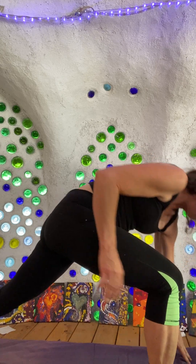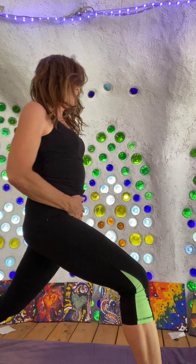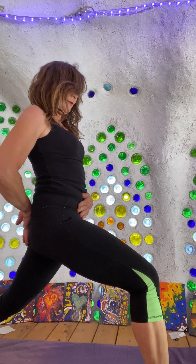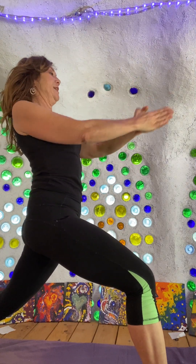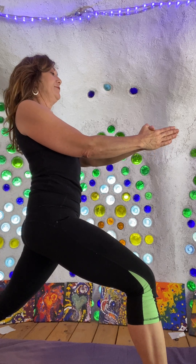Forward fold one more time, and again stepping back with the right foot into a deep lunge. Pulling that hip — back hip forward, forward hip back — tucking the tailbone under a little bit, looking for nice stability. I'm going to bring these hands down, rolling the shoulders back and down.